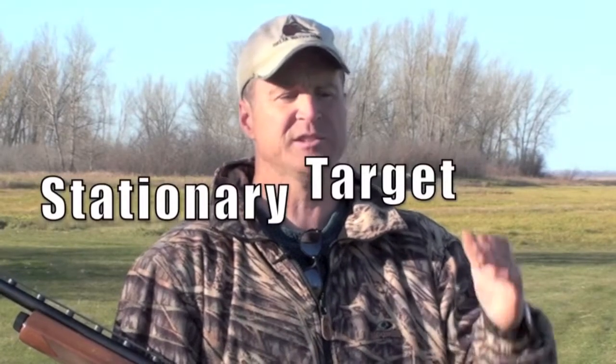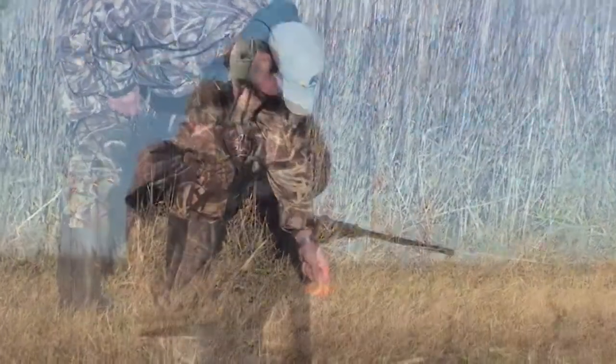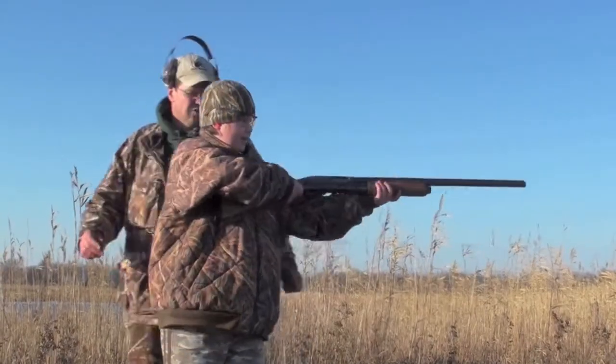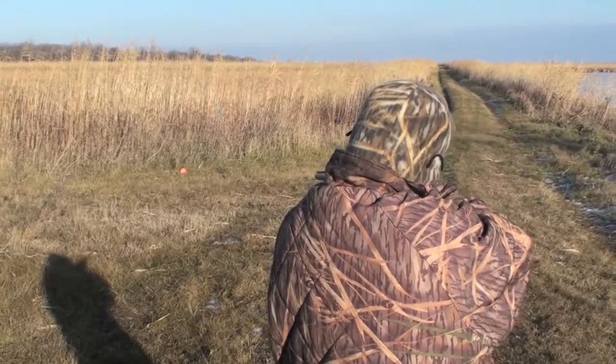You're just going to want to start off first with just shooting at a stationary target. We like to just put a clay target on the ground and have that new hunter just bring the gun up, get it into their shoulder, get that nice stance, and pull the trigger.